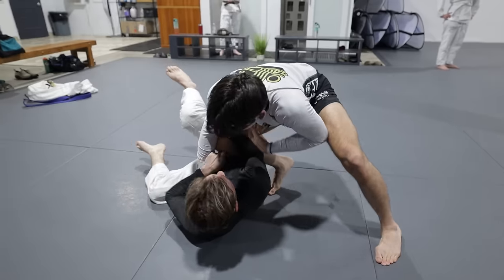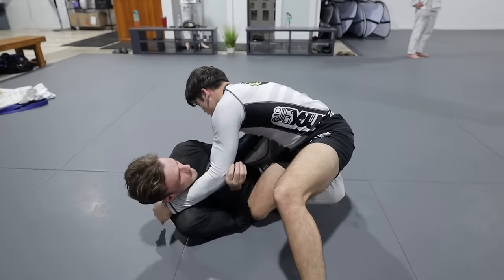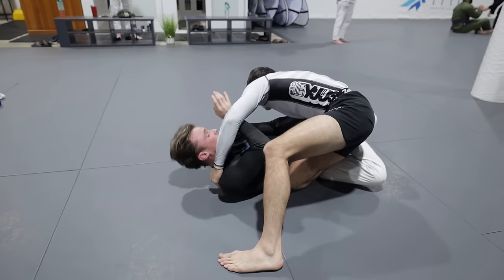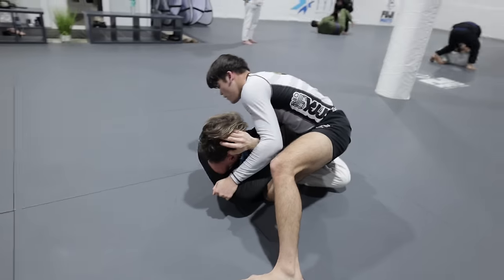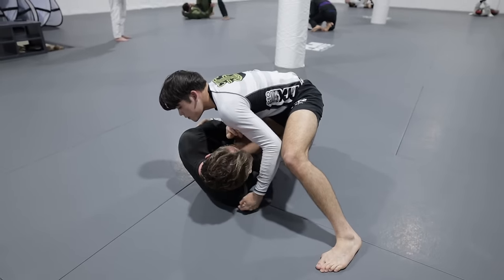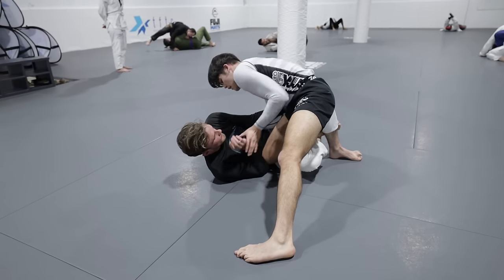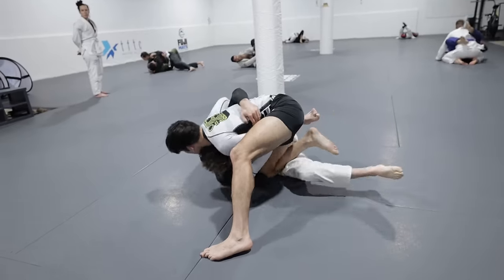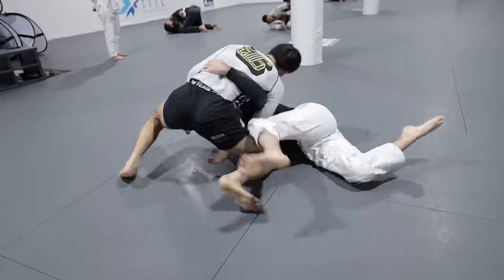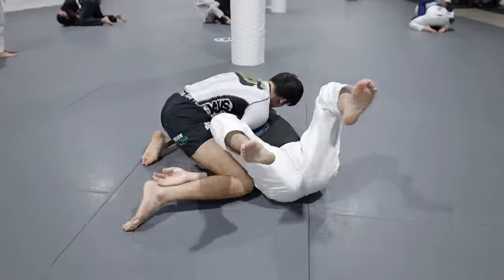Now here's where we're going to see the implementation of the darts into my passing game. If you've watched the previous progression series videos on north-south and knee cut, I developed the darts for this specific reason. For example, in the knee cut, I'm not quite able to get the underhook, and as I go to fish for it and my opponent gets his underhook, I'm able to counter using the darts — giving me a failsafe for my knee slice and opening up a submission opportunity, which I'm then able to capitalize on using those missions.